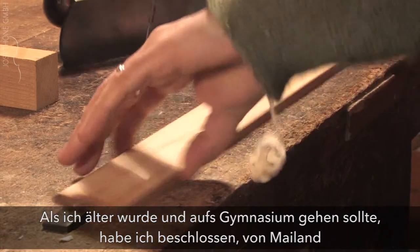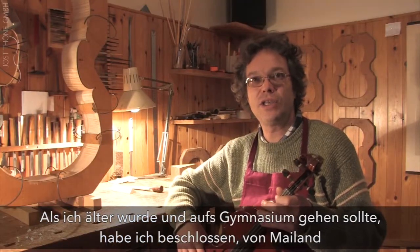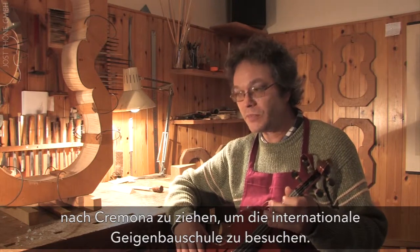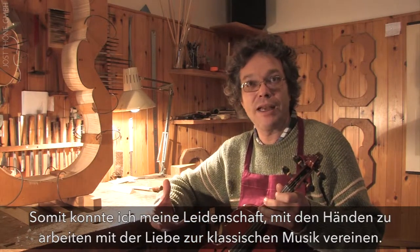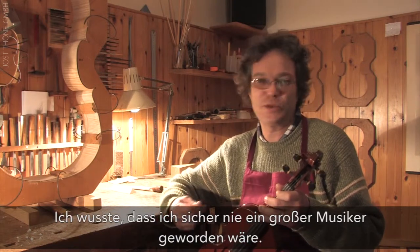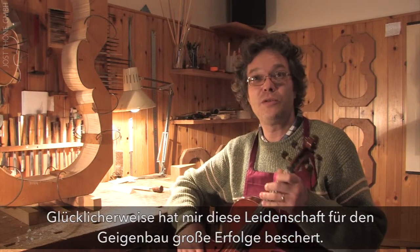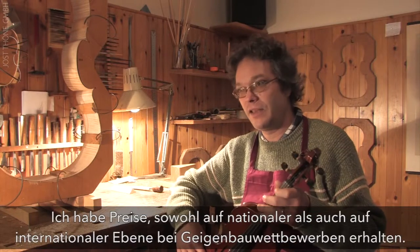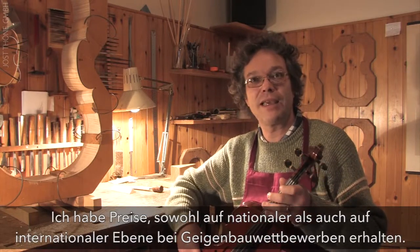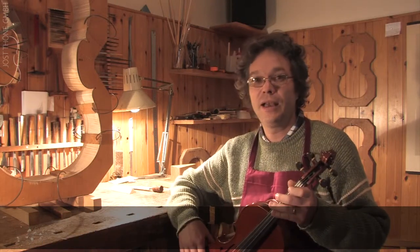I decided, when I had to choose between Cremona and Milan, to go to the International School of Lutherie. This allowed me to combine my desire to work with my hands with my passion for music, because I knew that as a musician I would never have become great. Fortunately, my passion for lutherie gave me good results, and I received recognition both national and international in lutherie competitions.